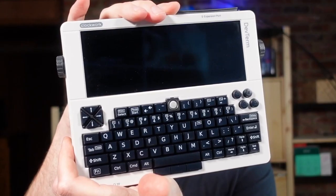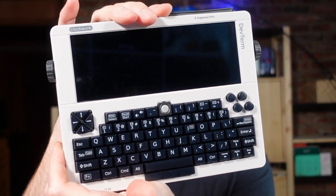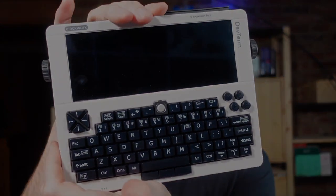All right, this was fun. DHL dropped a little package on my door. This is the Clockwork DevTerm A06.